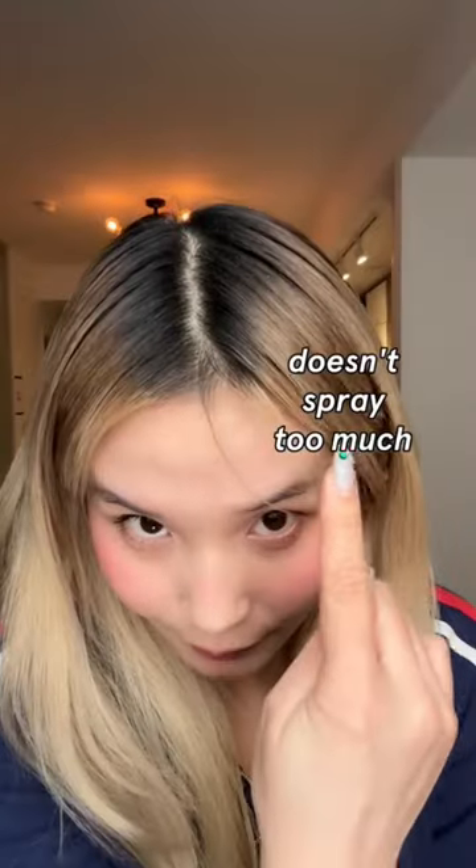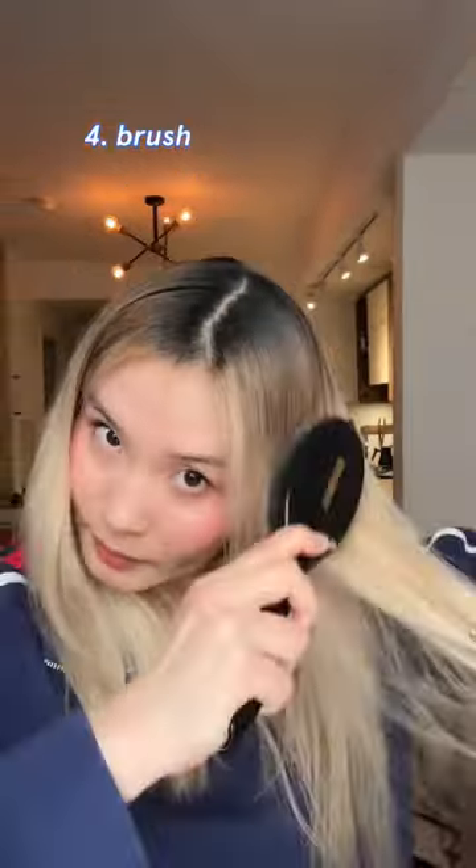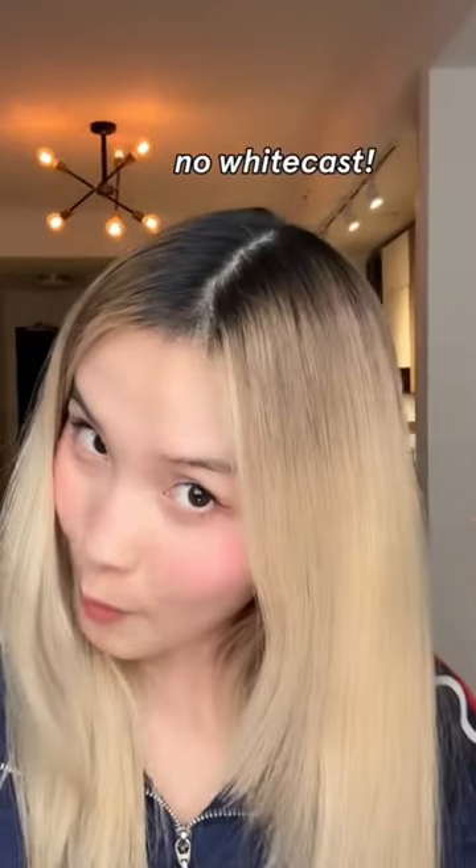It's pretty good so far. Hey Siri, set a two minute timer. Brush it out. No white cast. See the difference?